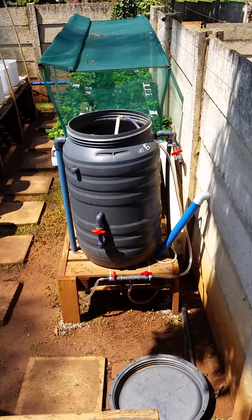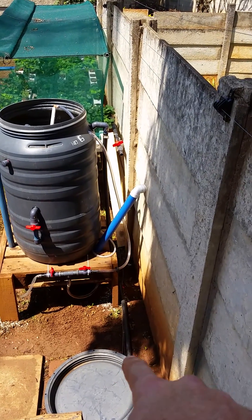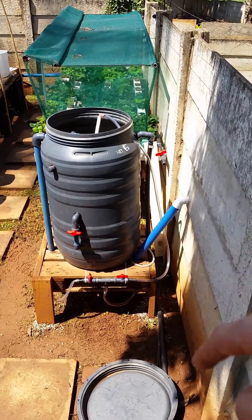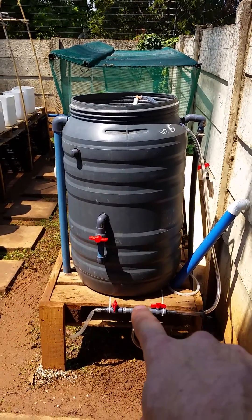I've taken the lid off the mineralization tank. That black line running over there comes from my radial flow filter — I dump the waste into the mineralization tank and mineralize it.